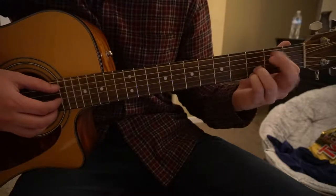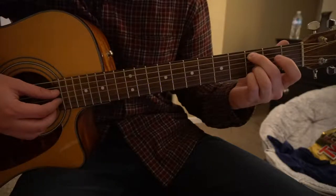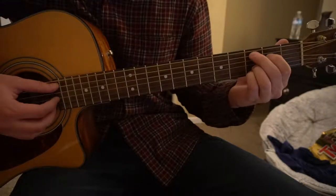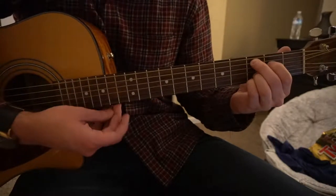To play our C add 9, you keep your ring finger and your pinky in the same spot, but you shift your middle finger down to the 3rd fret of the A string and index finger down to the 2nd fret of the D string. There's your C add 9 — you're just playing those five strings.